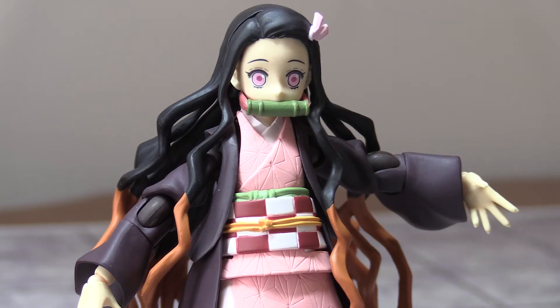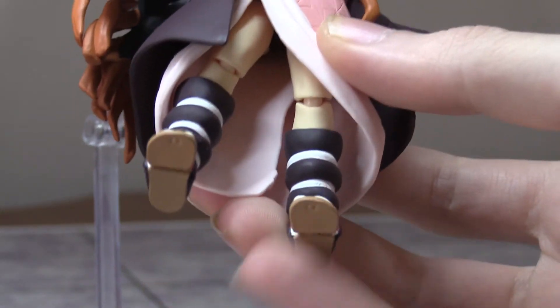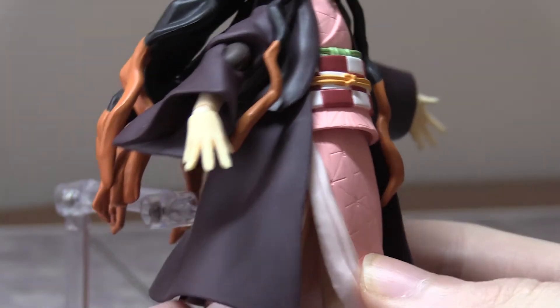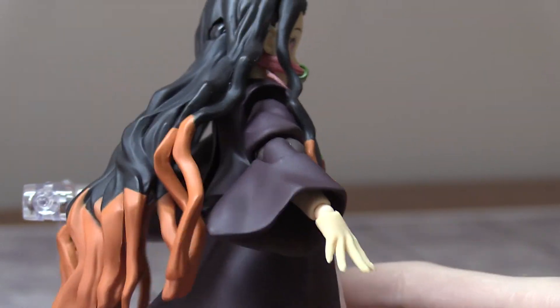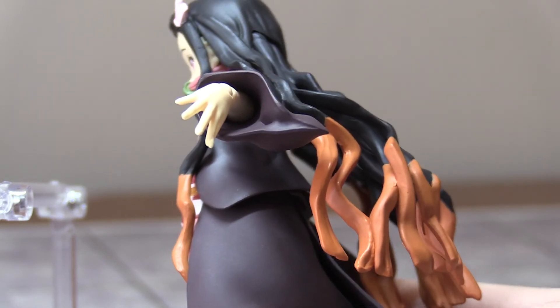Here's a closer look at Nezuko herself — the bottom of her, her sandals, the sides, the back, and the other side.